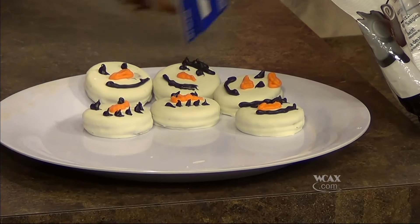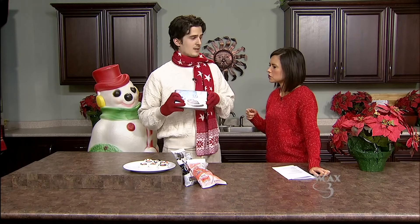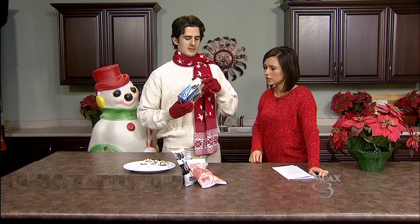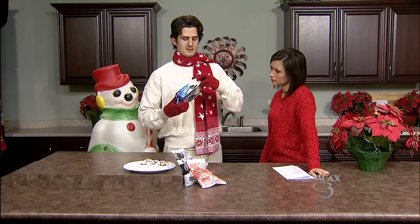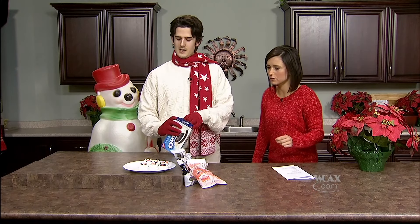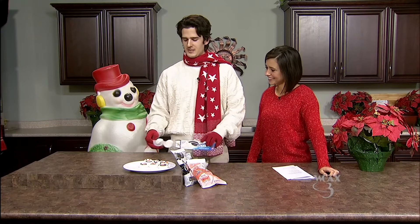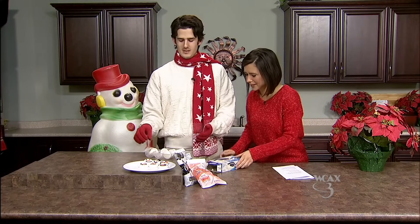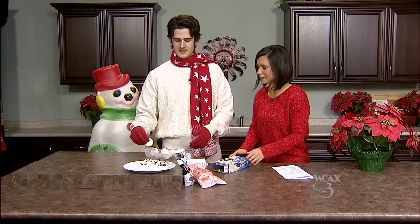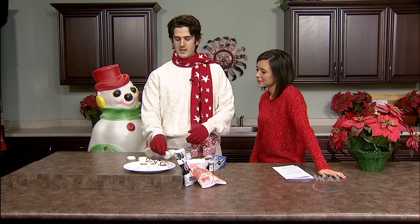So all you need to do this — it's very simple — a box of Oreos. White fudge Oreos. White fudge Oreos? I've never heard of these. Cooking with gloves — I don't know if that's recommended or a health code violation, but that's okay. We're not by the rules here at Channel 3. Oh there's some missing. Yeah, I made six of them already. I opened it from the wrong end.